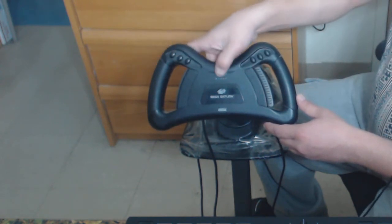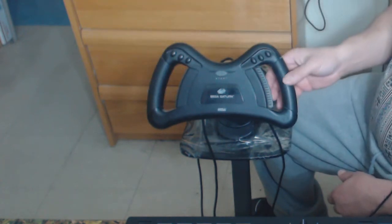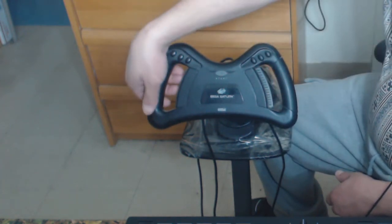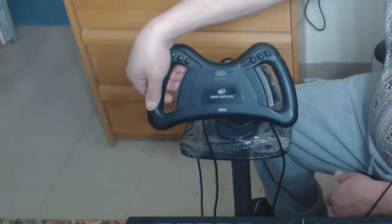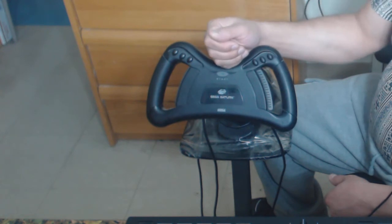The buttons — how do they feel? They feel very nice, as expected from Sega products. Then we've got the shift up and down — it goes up and springs back into place. Same thing with the other side, goes back into place. Which one is which, I'm not sure — it might depend on the game.